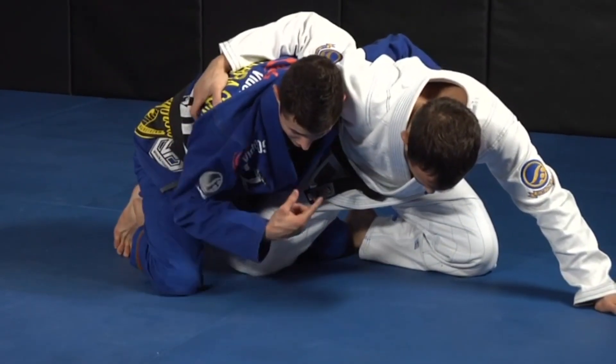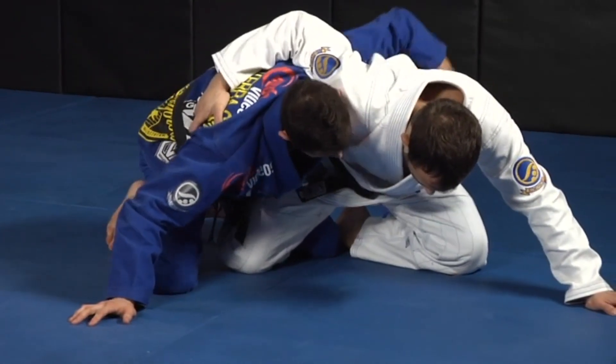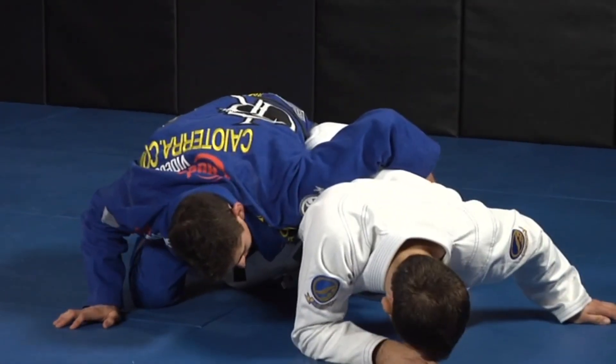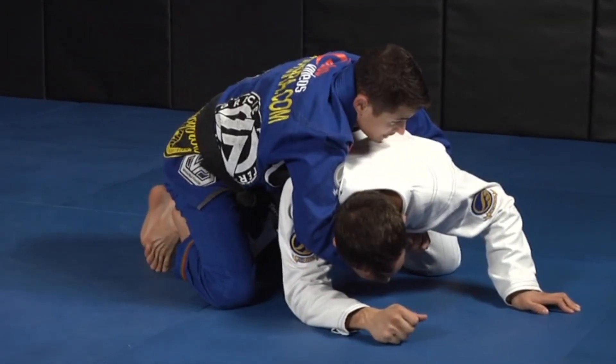My leg comes out and I have the underhook. Hand on the ground, I'm going to do the same thing — open my elbow here with all the leverage so his head goes to the ground. Then I come back as he's coming back and I'm going to hug him very tight here.